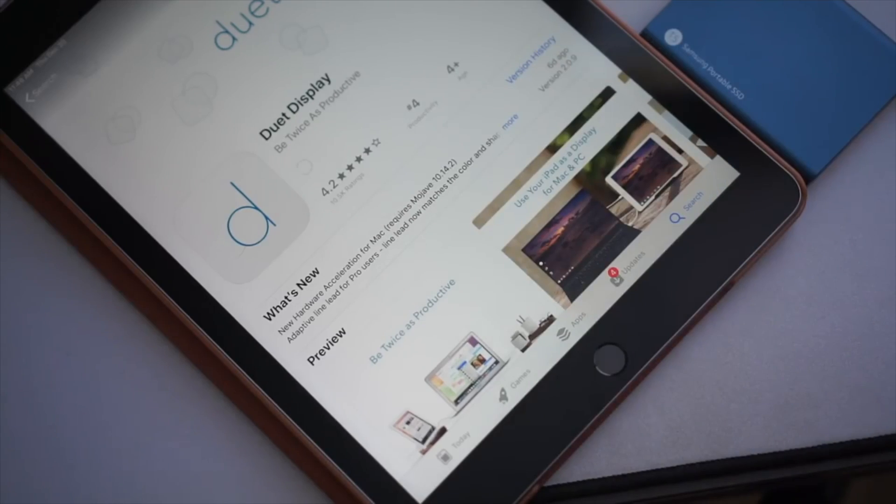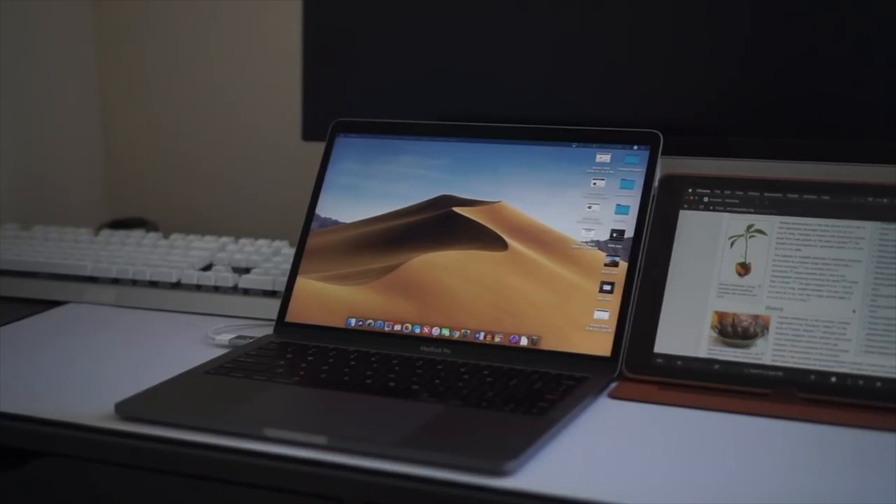There's already an app out there that does just that — it's called Duet Display. The question then becomes: why should I bother paying for something that costs $10 when Apple lets me do that for free already? And the answer might surprise you.